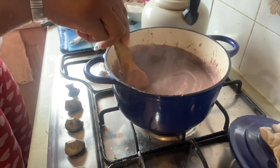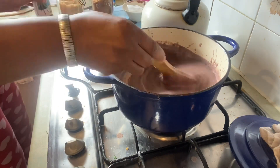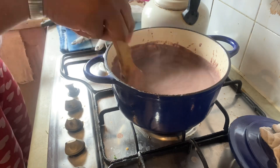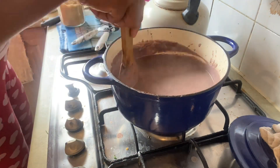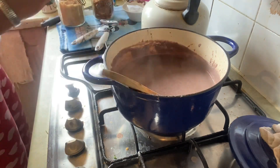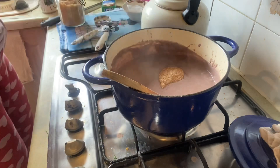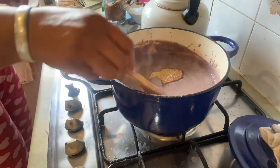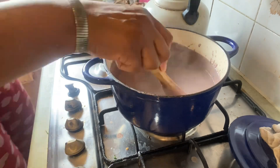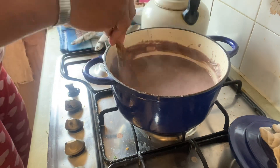I found that I'd added a bit too much water — it was a little bit loose for me. So I went in with a cornflour slurry just to make it a little bit thicker. It's high in protein and has some good fat from the coconut. Then you just add a little bit of sugar to taste — you can add salt as well, but you would need the sugar.